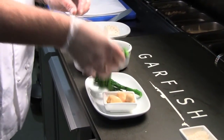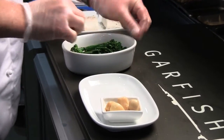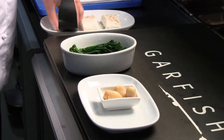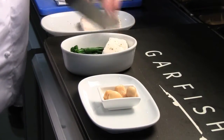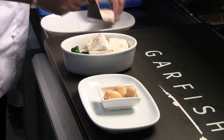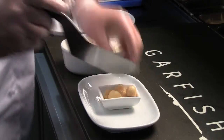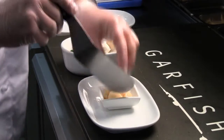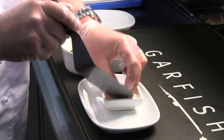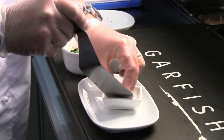The sabise sauce goes in the bottom, then we add blanched broccolini, which gets laid in after the sauce. Then we season our snapper with white pepper and sea salt and lay the partially cooked snapper inside. The last thing that goes into the pie is confi garlic, which is garlic that has been cooked in oil extremely slowly, just so it softens into a nice melt-in-the-mouth texture.